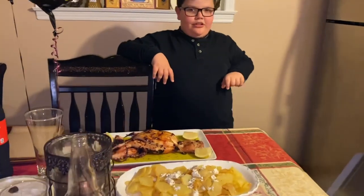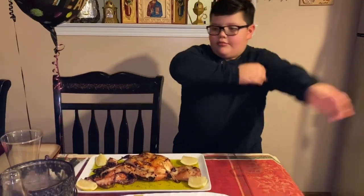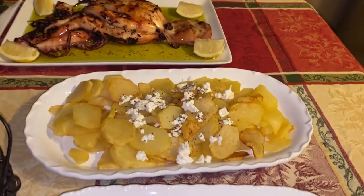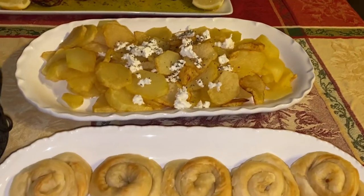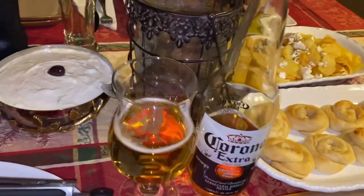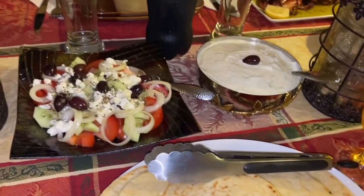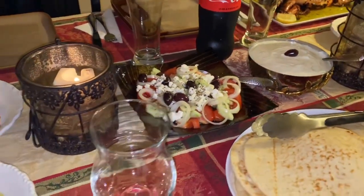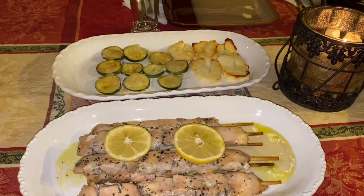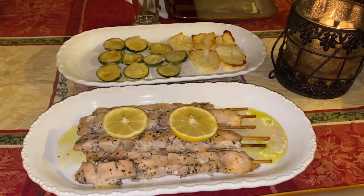Today's video is a little different because it's New Year's Eve and we are having a Greek night tonight. Can we go around the table? We have cheese fries, french fries, of course Frederick, pita bread, tzatziki, a Greek salad, fried zucchini, halloumi, and chicken.